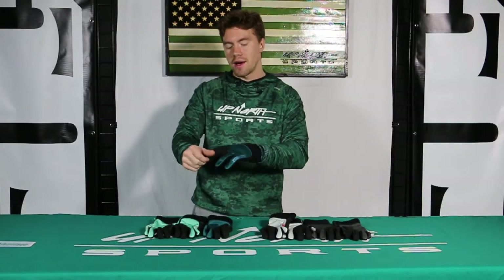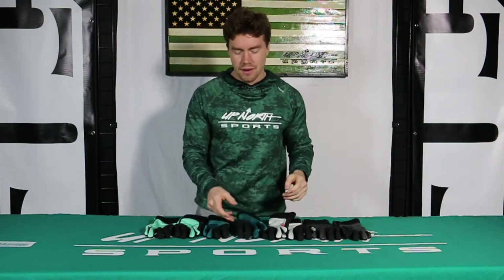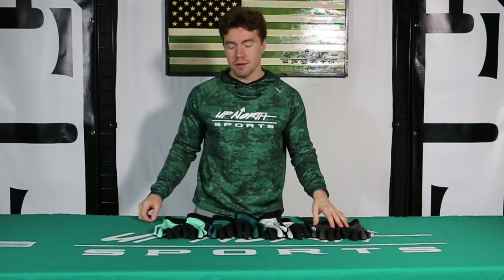Super nice lightweight glove here from 509. Would be really comfortable wearing this just to start the car in the morning, anything like that. Really versatile glove for you guys in the early winter months. It's got sizing all the way from extra small to 3X.